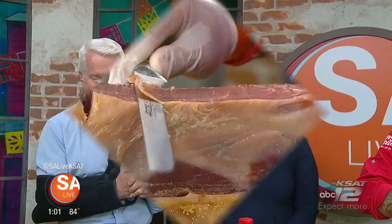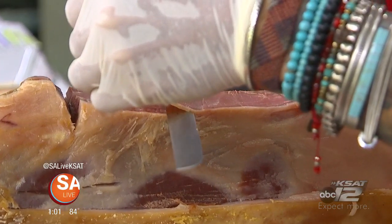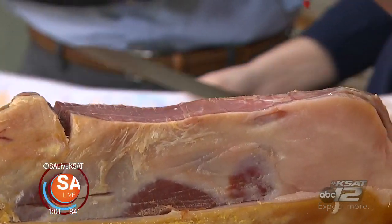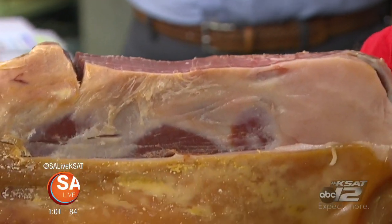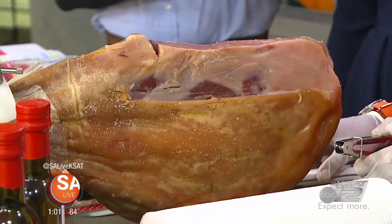I love Aceite today. Fernando Ortega is the founder and is here to give us a little 101 on a Spanish delicacy. When I first came in the studio and saw that, I thought it looks like prosciutto, but it is not. You said this is better than prosciutto, right? This is a Serrano ham from Spain, and it's much better than the prosciutto.